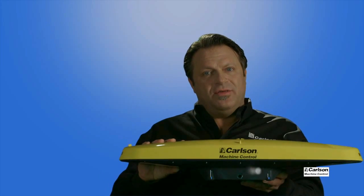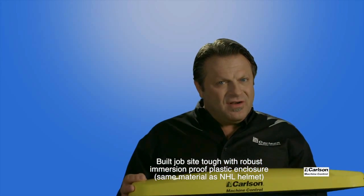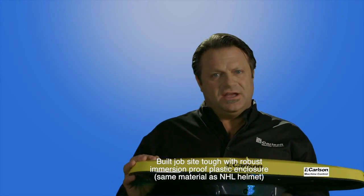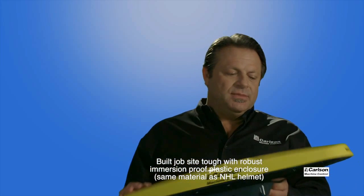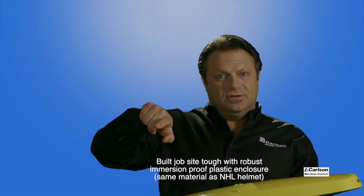This goes on the machine, and we have a quick release if you're moving it from machine to machine, removing it every day for theft protection, or even for rental — very quick to install, cutting your installation time by three-quarters. All of the data runs through a single cable to the control box console, and that's the entire system.